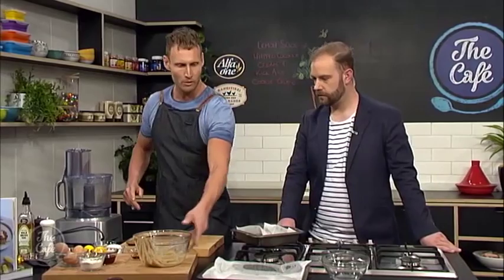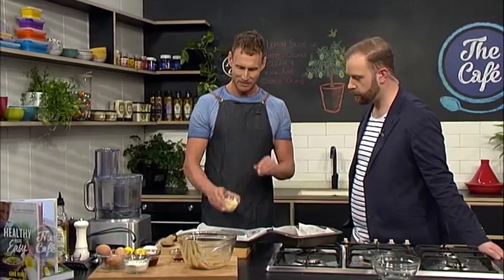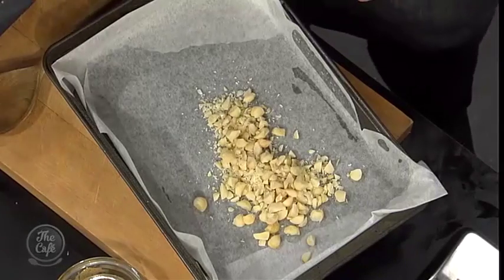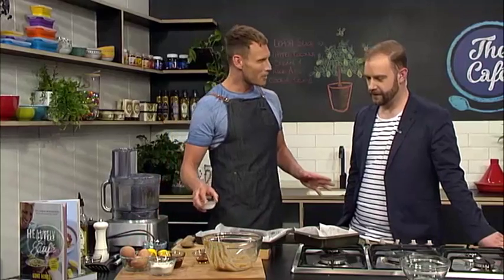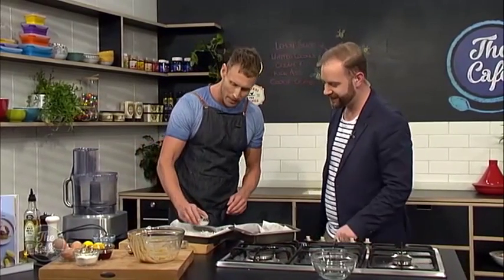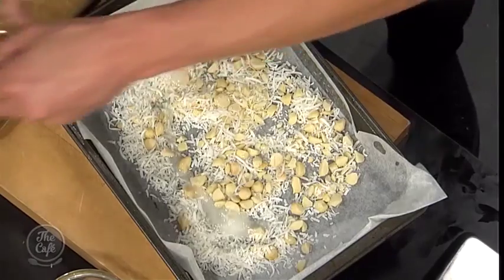Now before we go I also want to show you how to make the kick-ass cookie crumb. I've smashed some macadamias and got some shredded coconut. Now I've got a question for you — have you ever massaged your nuts? Okay, well I want you to massage mine today. I'm going to get a little bit of coconut oil in there and a bit of maple, and then with your hands, don't be shy, get on in there and give it a really beautiful mix-up.